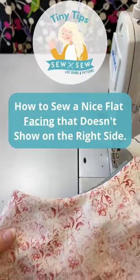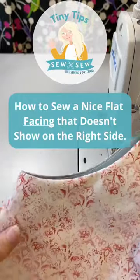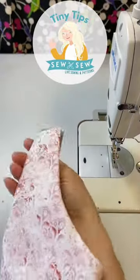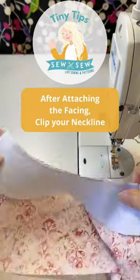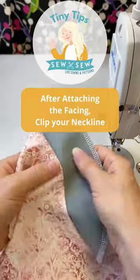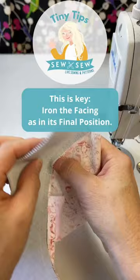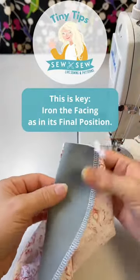If you ever have trouble getting your neckline to be nice and flat when it has a facing, and the facing not slipping to the right side of the garment, let me show you a trick. So now that you have all your clips, make sure you iron this before you do your understitch. When you do the ironing, I want you to iron it as if it's going to be in its finished position.